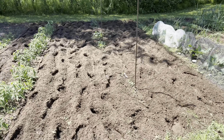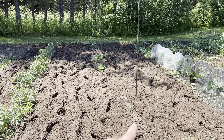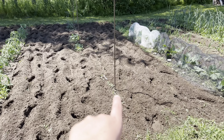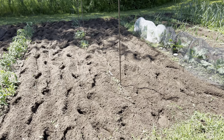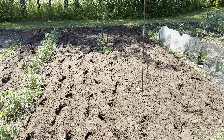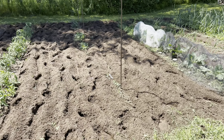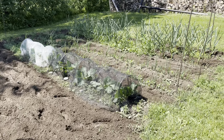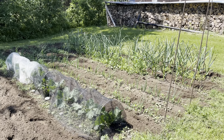Here it looks very barren because I have my cucumber plants and a watermelon there. My watermelon starter from the nursery actually died, so I went and planted seeds, but they haven't come out yet. This is looking barren but once the vines really start running it'll fill up this whole space. My cabbage is doing really good, and of course my garlic and onions.